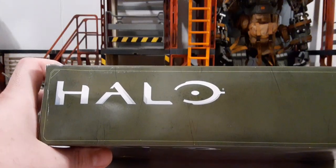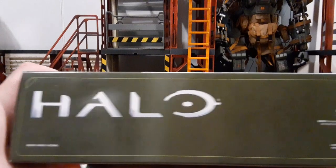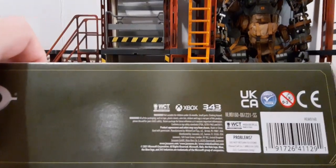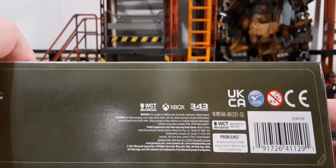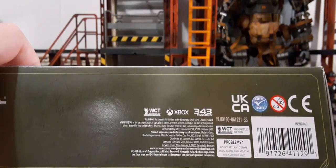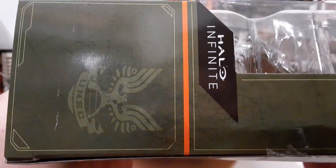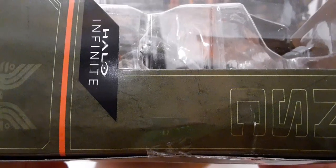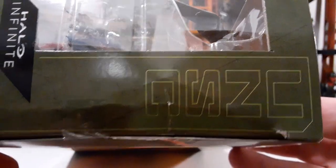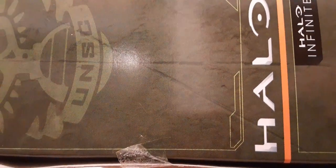Top of the packaging we just have the Halo with the green eye across. Bottom of the packaging we have the Halo, company information, some other information, and the UPC — that helps you find this set at Target. Not much to see on the sides besides the UNSC logo, the Halo Infinite Series and UNSC there. On this side we have the UNSC logo and Halo Infinite Series on the bottom.